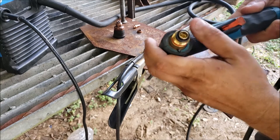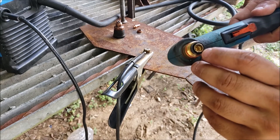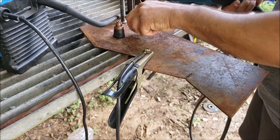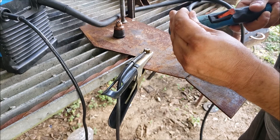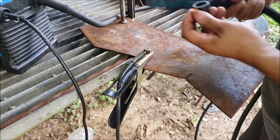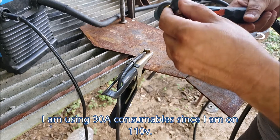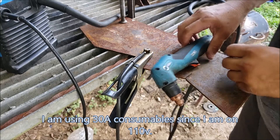I used some electric cleaner in here. It does feel like there might be some gunk in there — like oil — and the little brass section there did pop out. So we're going to put the swirl ring back in there, put the consumable we're using right now, and turn it on to see if it does anything different.